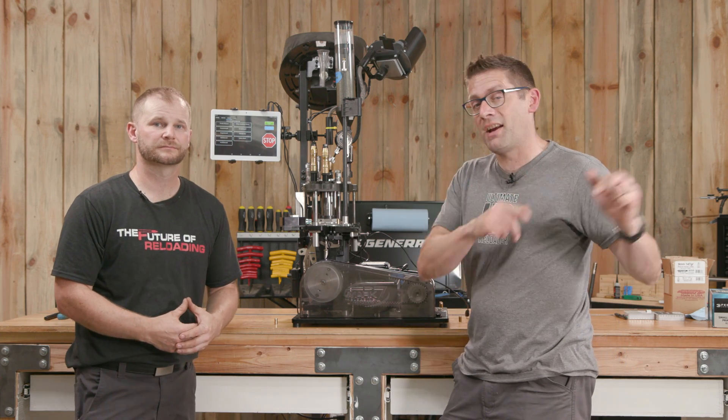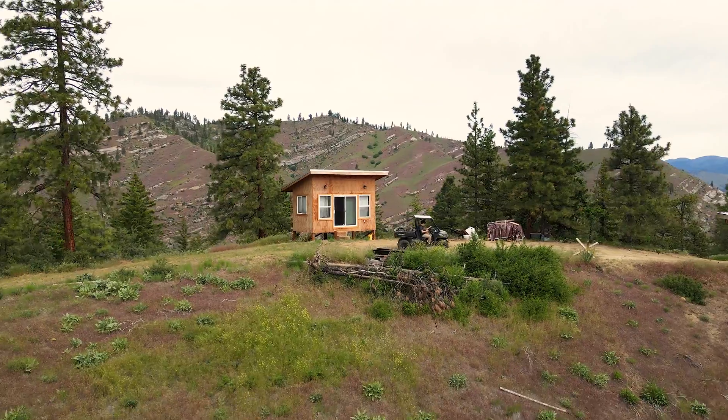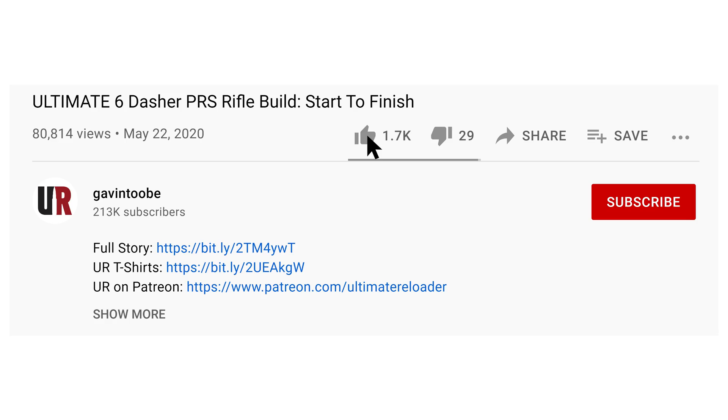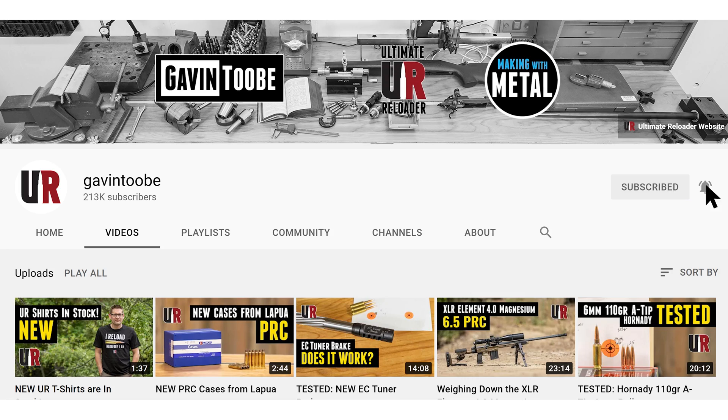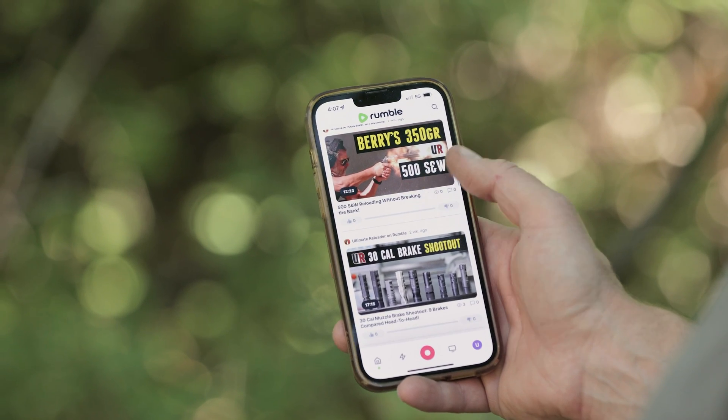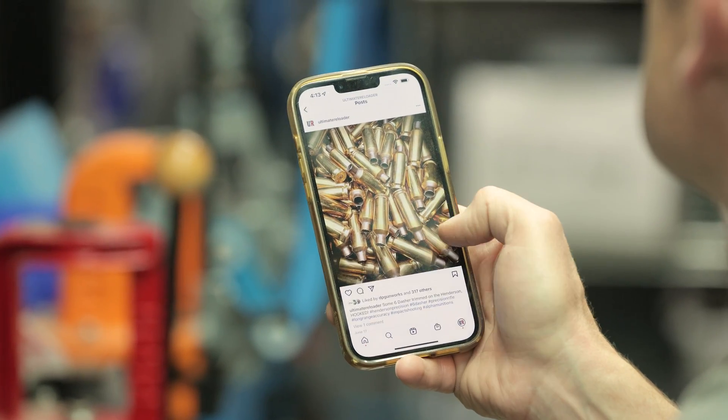That concludes this video, and that means it's time to wrap it up. I hope you enjoyed it — don't forget to like and subscribe. We're also on Facebook, YouTube, Rumble (where we've got unrestricted content), and Instagram. Make sure to follow us on all those channels.